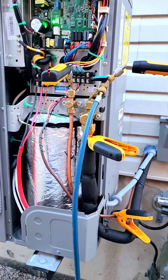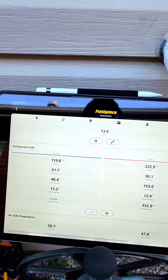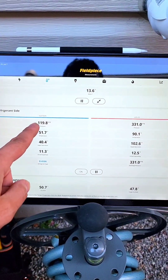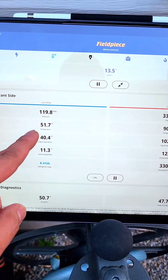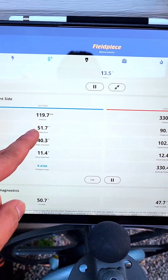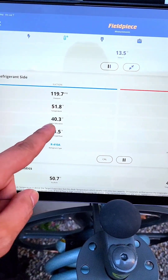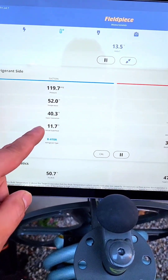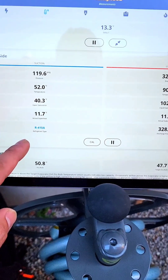I've hooked up my gauges to it, and here are my readings. The suction pressure is about 120, the suction line temperature is almost 52 — 51.7. The vapor saturation temperature, actual coil temperature is 40.3, and then the superheat is 11.7 on this. It's an R-410A refrigerant.